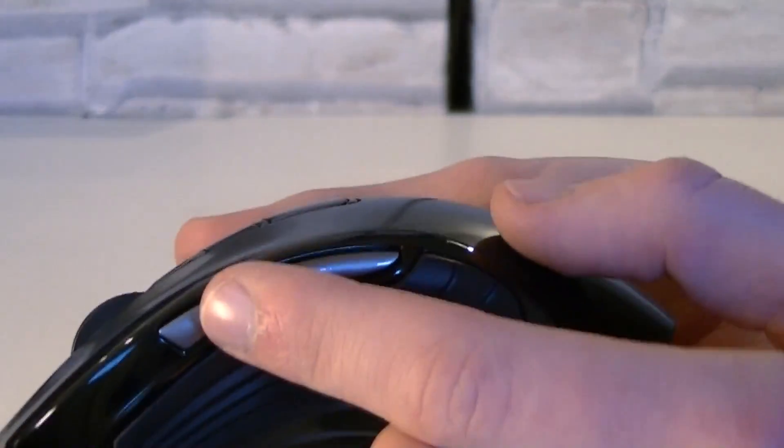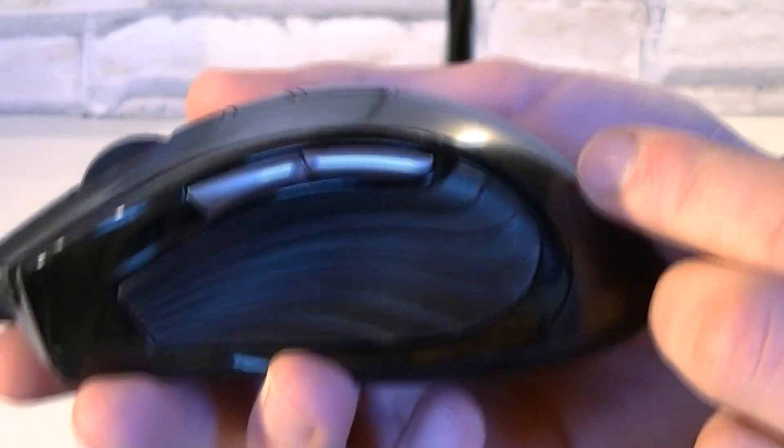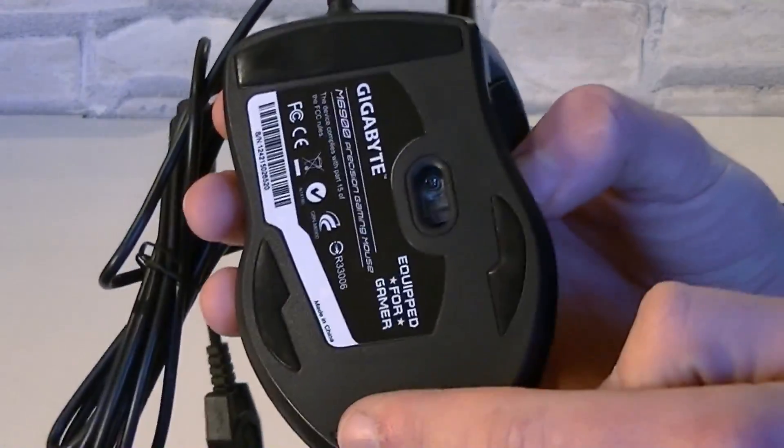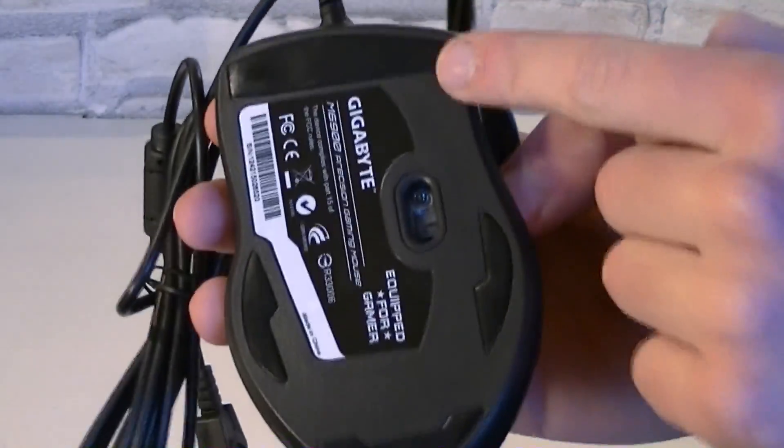On the left side of the mouse are the two standard back and forward buttons. To be honest, these feel very cheap, but that doesn't really matter. On the bottom you can see there are four pads, which should allow smooth movements.